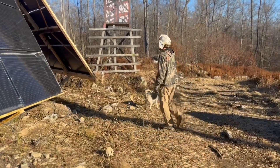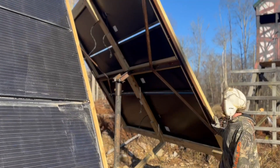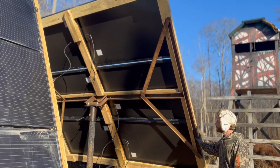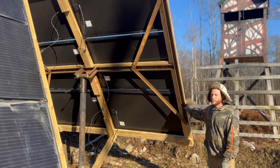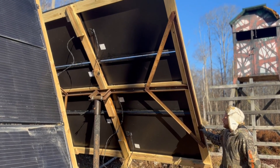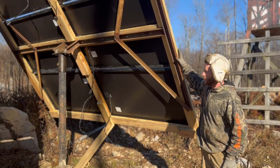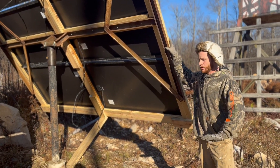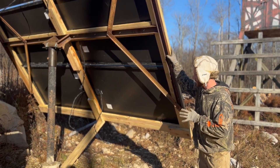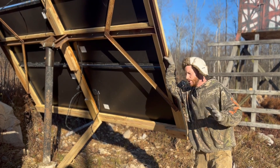So this end panel — this thing weighs a whole lot, but it turns perfectly on its own, so I can track the sun pretty easily. Obviously you can see some wires and stuff dangling. We're going to be hooking this up the rest of the way. We just got these panels up on here about a week ago, so we're doing some other projects right now, but we're going to jump back on this project and finish it out completely very soon, probably within a couple of days.